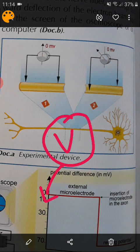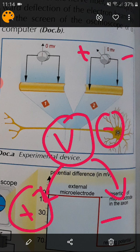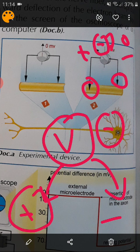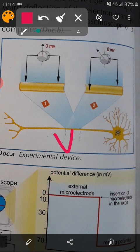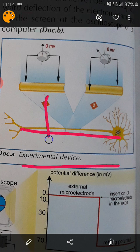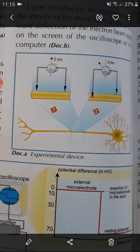You know that the voltmeter has a positive terminal and a negative terminal. If you connect the positive terminal to the negative side of a battery, it records a negative value. So here, the positive electrode is inserted inside the neuron, and the negative electrode is outside. Since the recording is minus 70, this leads us to conclude that the intracellular medium — inside the neuron — is negative, and outside is positive.